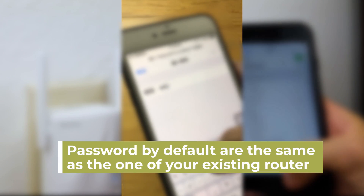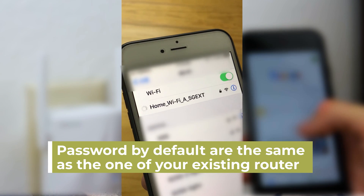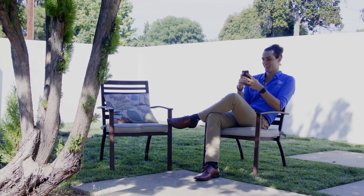By default, the extender uses your existing Wi-Fi name and adds _EXT or _5G_EXT at the end. The Wi-Fi password is the same as the one of your existing router. Once connected, you can move Wi-Fi devices to areas with poor router Wi-Fi signal.